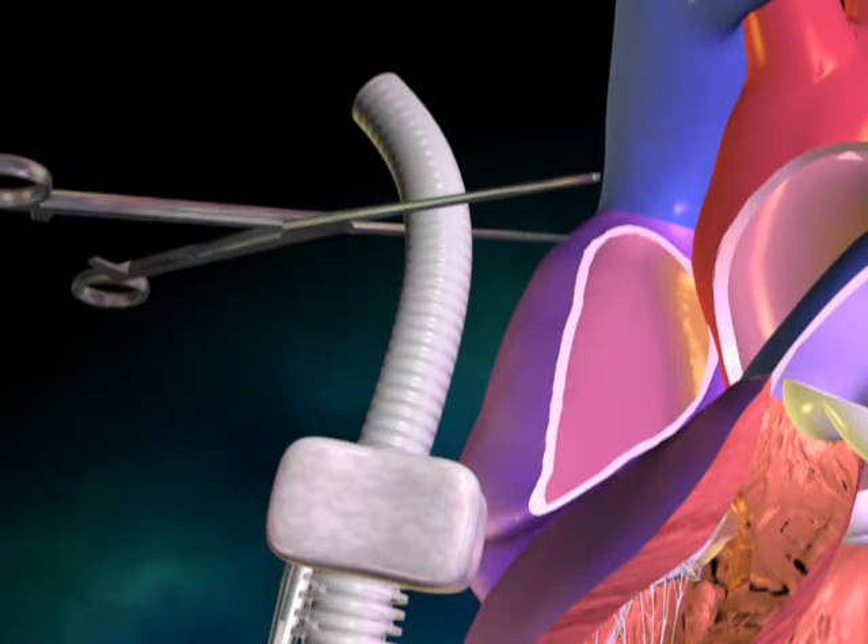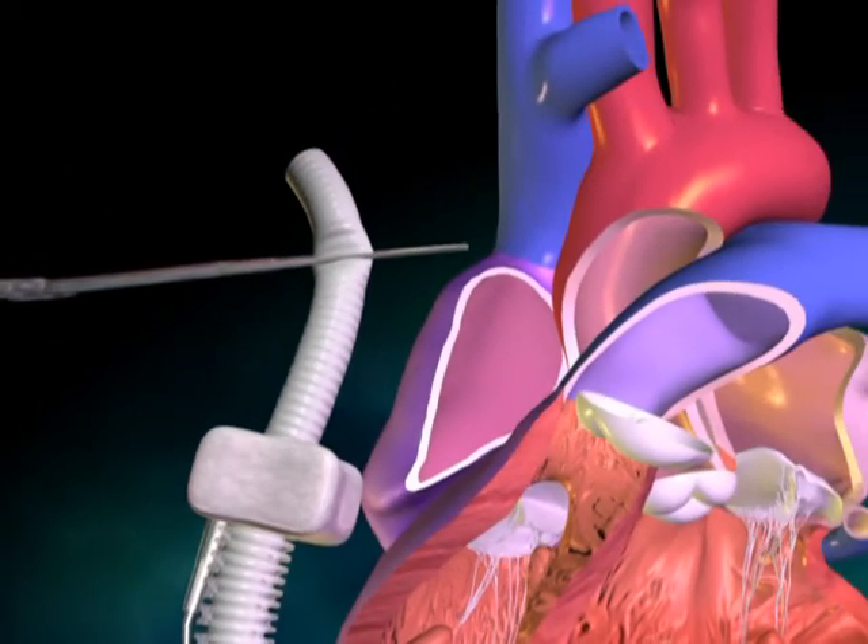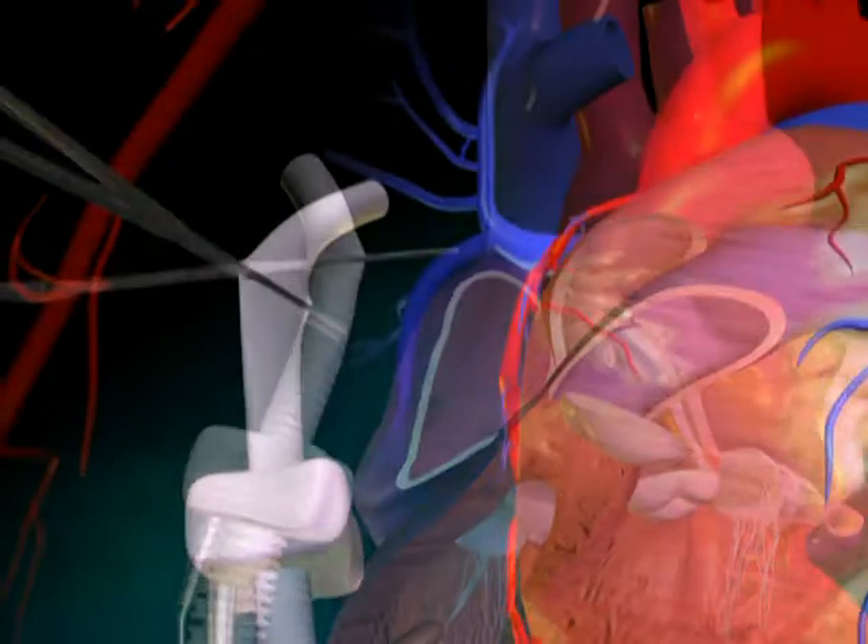Then, by releasing the clamp, de-air the pump and graft. Replace the clamp on the outflow graft.